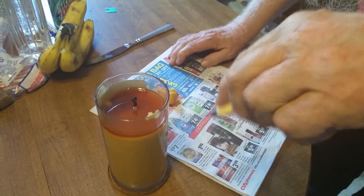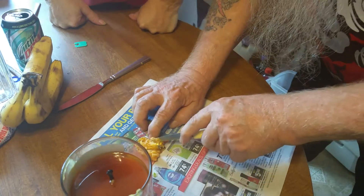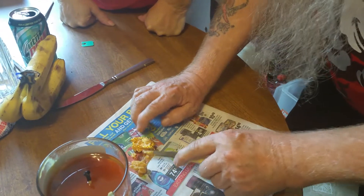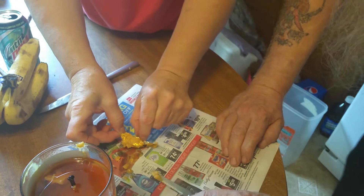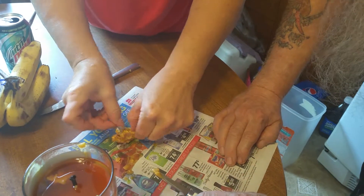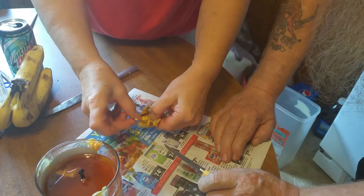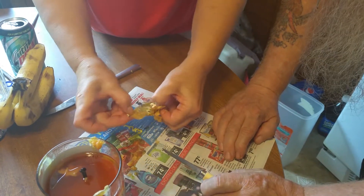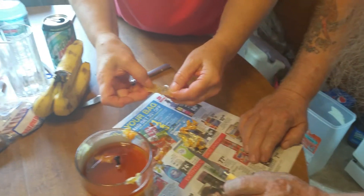You want to go ahead and open it, Mom? Then you've got to peel back the aluminum foil a little bit. You can put the wax that came out with it back in. There we go, it's coming out — oh, it's in a plastic bag!